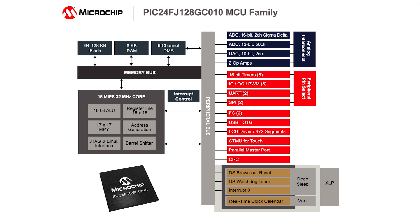The PIC24GC family is the first extreme low-power microcontroller that integrates so many advanced analog functions, such as high-performance analog-to-digital converters with up to 50 channels, digital-to-analog converters, and op amps.